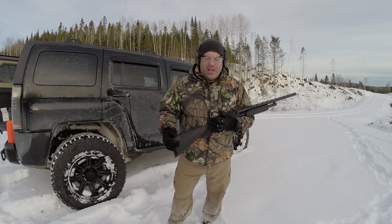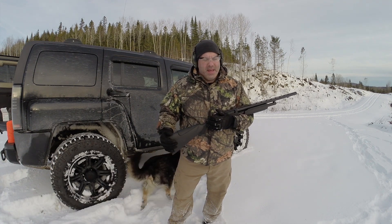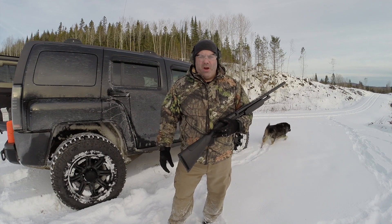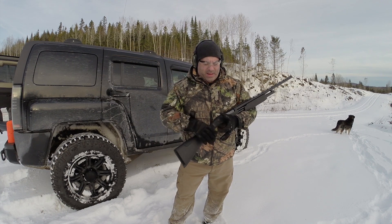On est rendu dans le bois. C'est le temps d'essayer mon 20, mon Mossberg 500 calibre 20. Je me suis mis une couple de cibles par là-bas. On essaye ça pour la première fois, on va voir comment ça fonctionne. J'ai déjà fini de loader. C'est parti.